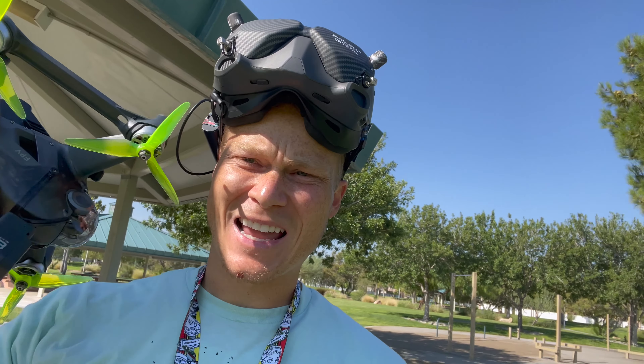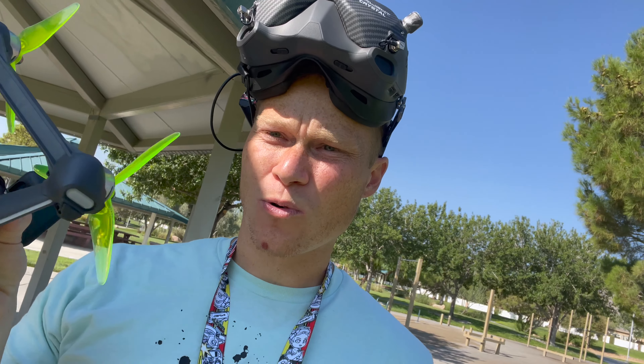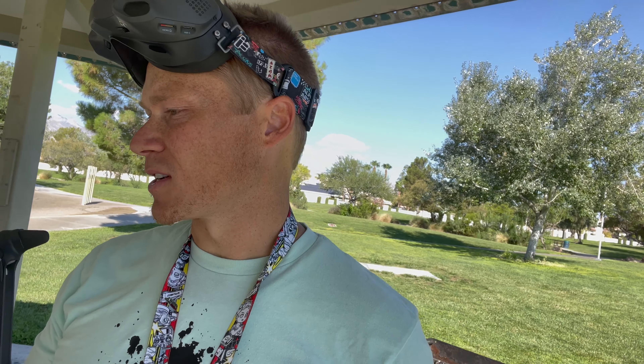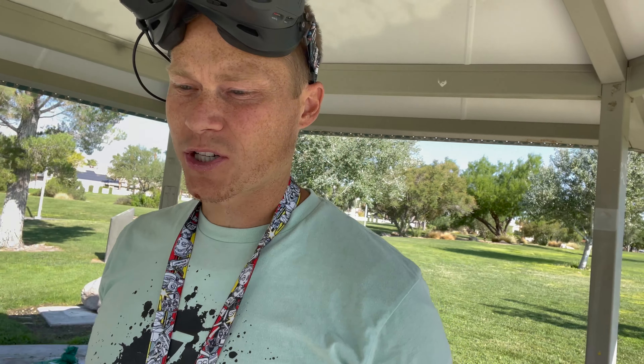Today I'm testing out these new props with the DJI. A big problem I was running into was whenever I came out of a dive — if I did either a split S or power loop on the way down — it started shaking and I was getting a massive amount of shake. So I'm going to test out these new props, see if I can reduce the amount of prop wash and hopefully be a little more stable than the stock props.